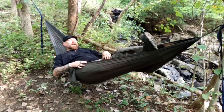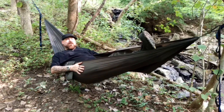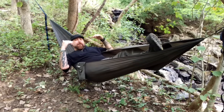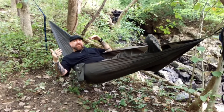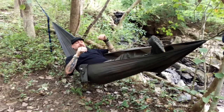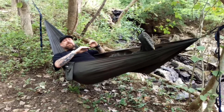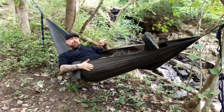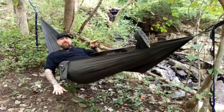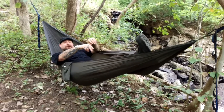Anyway guys, if you got any questions on this, comment below. You can pick this Snugpak hammock up for about $40 on Amazon. If you want the one with the integrated bug net, it's going to cost you about $56. Those Atlas straps are going to run you about $30. I'll tell you right now, if you pick up this hammock, get those straps — because those things are awesome. The straps that come with it, I would not ever trust not to put me on the ground again. Anyway guys, that's the video. I hope you enjoyed it, and I will see you guys next time.